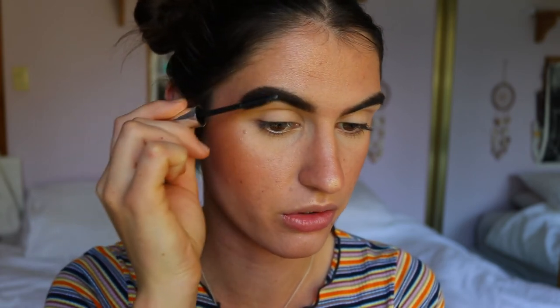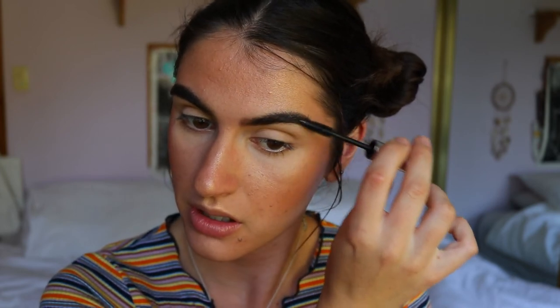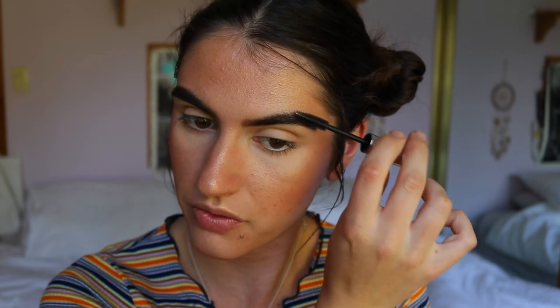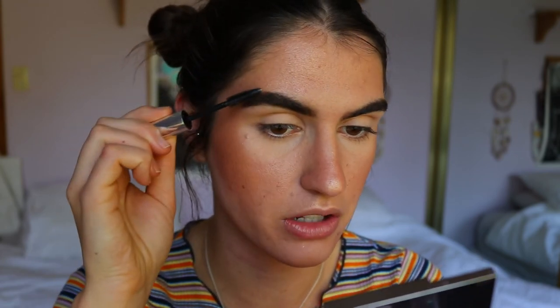I grab the clear brow gel and feather it through the brows. This is a really necessary step when filling in your brows because it gives structure, pushes the hairs into place, and sticks them down. I like to brush up and then let them fall into their natural position. I used to brush them up for a really fluffy, editorial brow, but nowadays I like it to just fit into the shaped brow we've created. And that's basically how I fill in my brows.